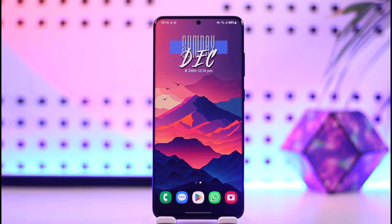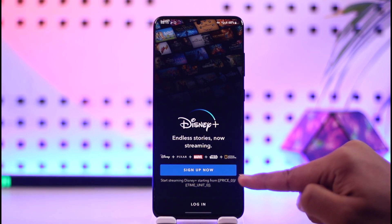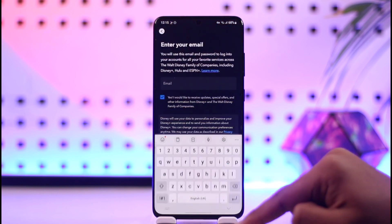If you want to sign up for Disney Plus, first you have to launch the Disney Plus application. Once you launch the Disney Plus app, if you have not yet created an account, you can tap the sign-up option — so we will just tap the sign-up option here.